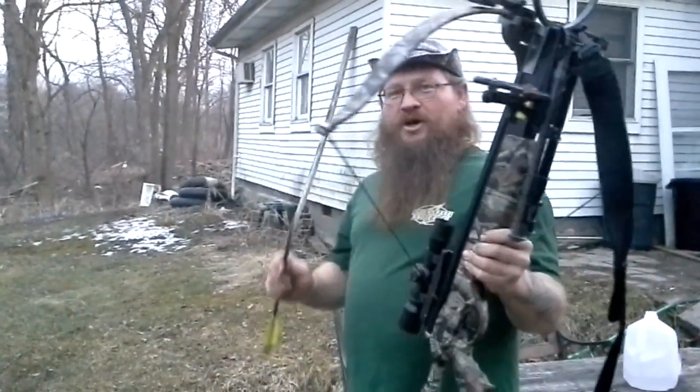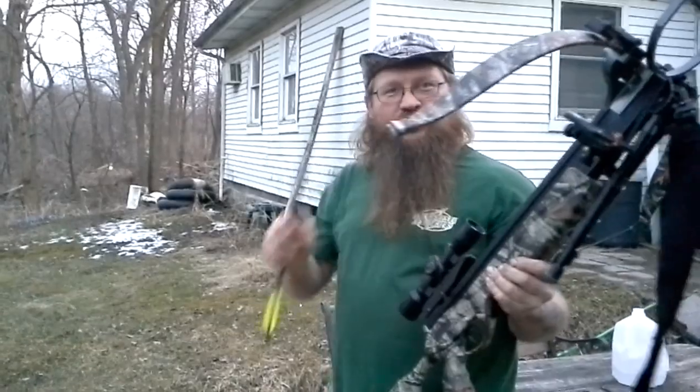How are y'all doing? This is my 200 pound crossbow. We'll try to do a double video here.